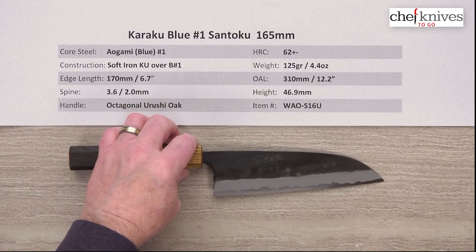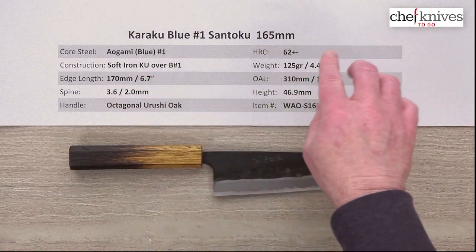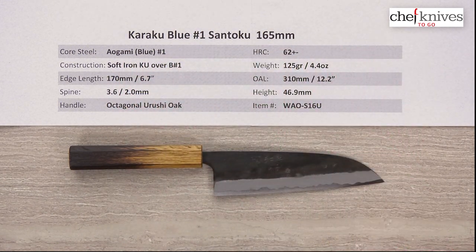The weight and dimensions on these can vary a little bit from knife to knife. The heat treat on this Aogami No. 1 is approximately 62 Rockwell, so a good balance of hardness and ease of sharpening.